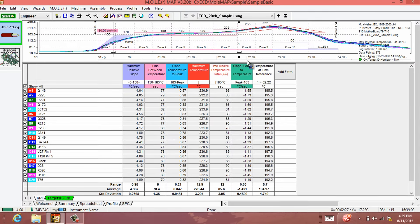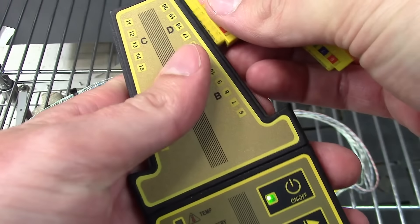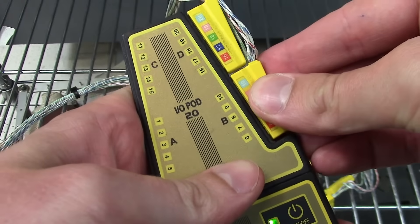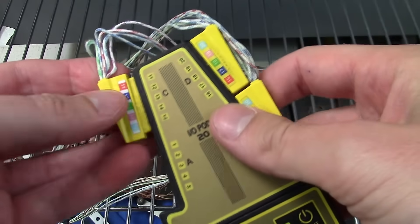MegaMol 20's power is only matched by its scalability. Manufacturing expansions and customer portfolio changes can quickly alter production requirements. Today you may require a 5-channel profiler — tomorrow, maybe 20. With MegaMol 20, preparation for the future is at your fingertips.